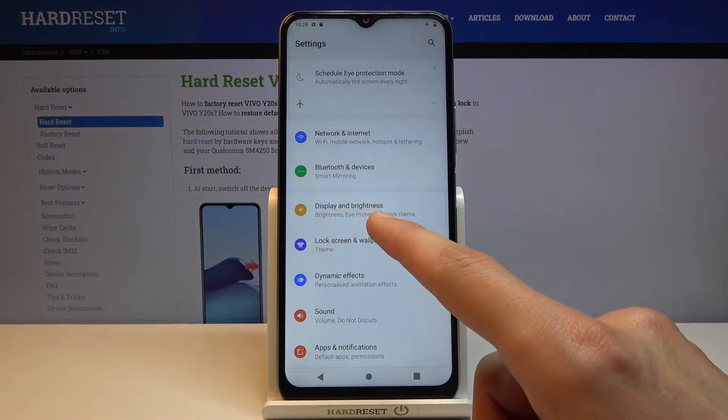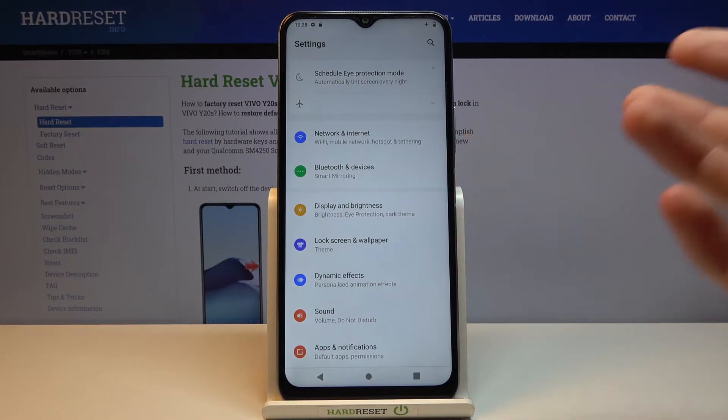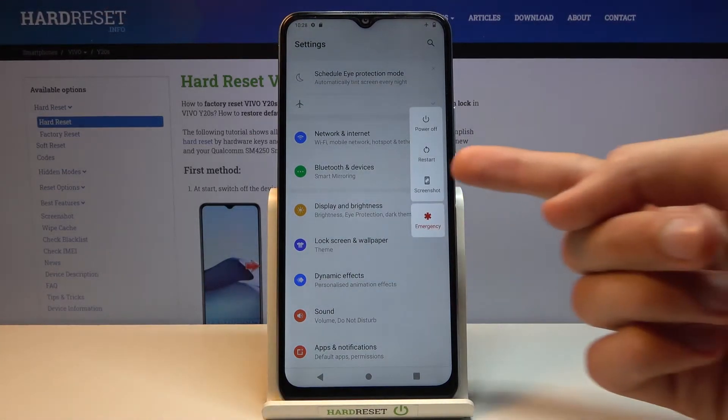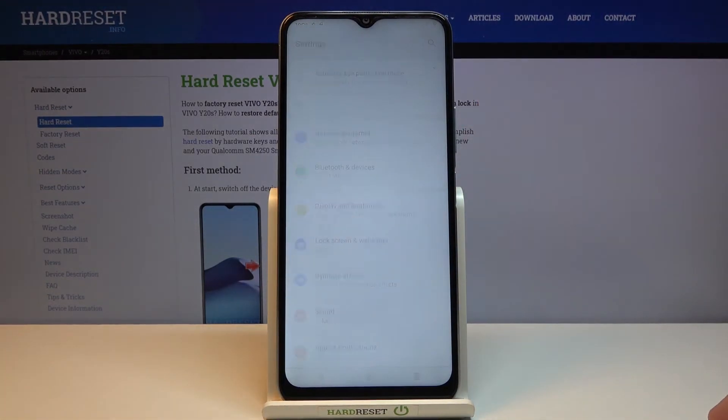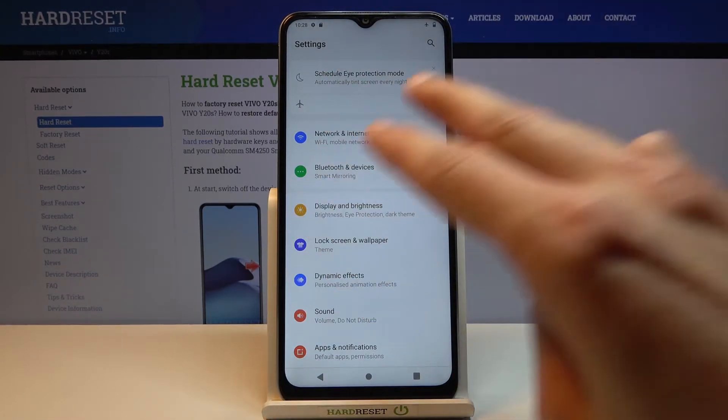It also shows me a third option. The second one is by holding the power key and selecting the screenshot option right over here. And the third option would be with a three-finger swipe down.